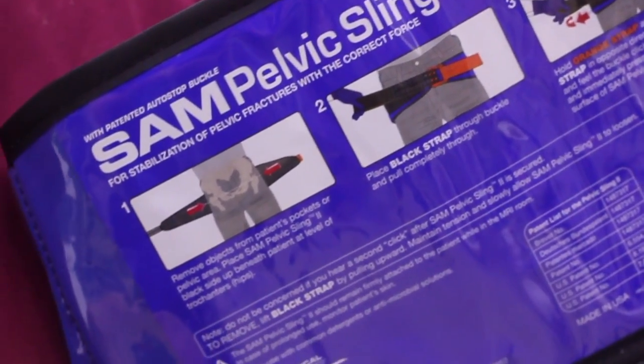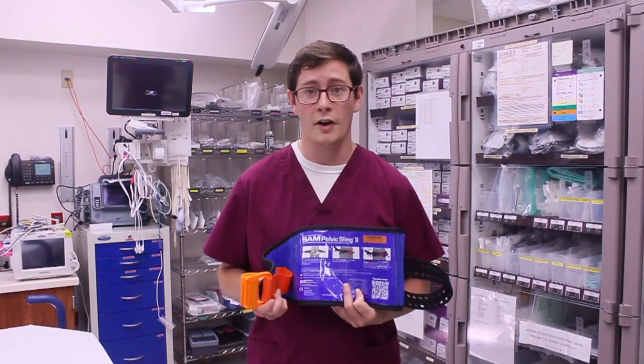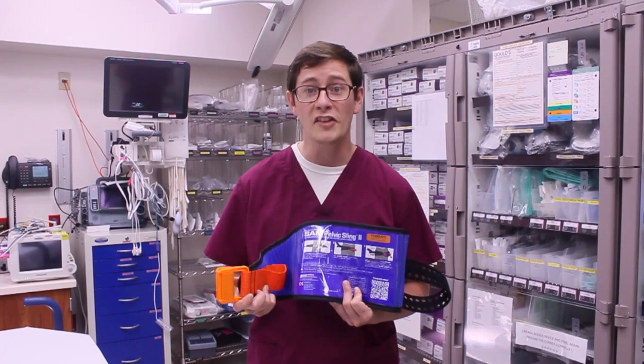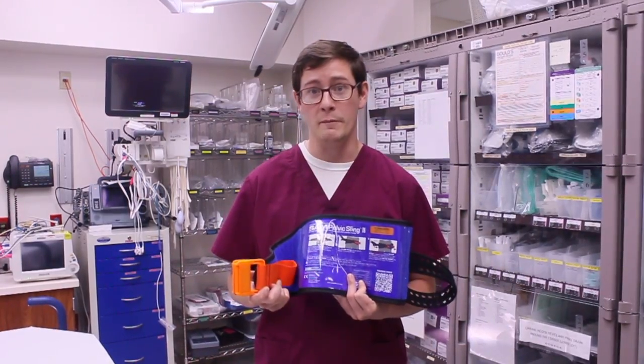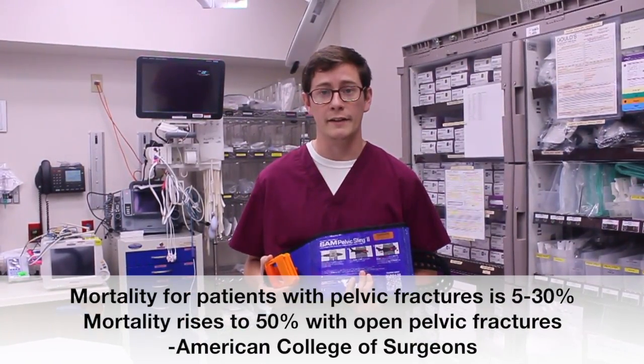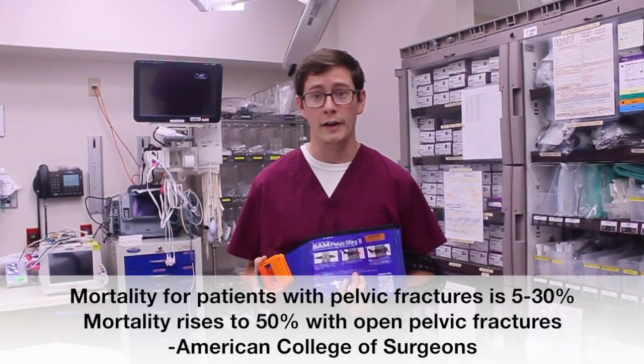The SAM Pelvic Sling 2 should only be used on open book pelvic fractures confirmed by x-ray, but you may see some signs before the x-ray is complete, to include bruising around the pelvis, unstable pelvis, or blood around the meatus. If you see any of these signs and symptoms, act quickly. The pelvis is very vascular and an open book pelvic fracture can be lethal.